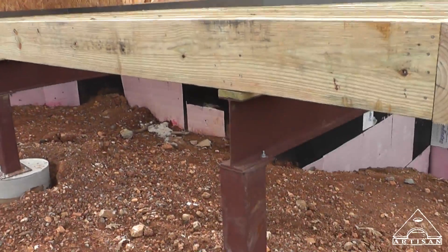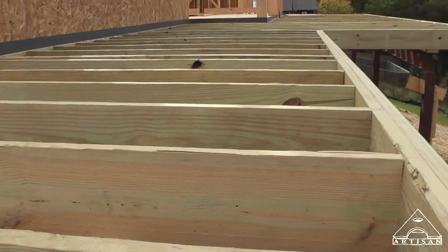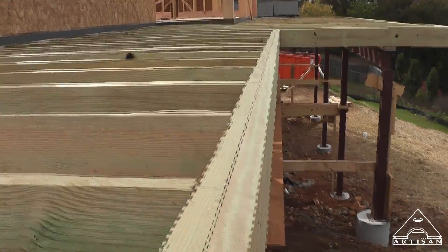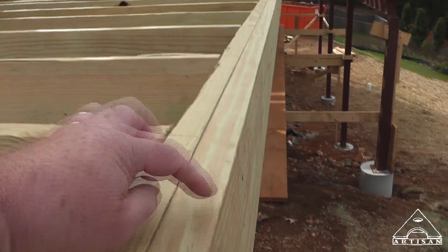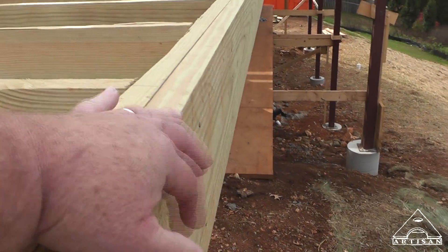You can see our deck here is good and sturdy. We've got two by tens — pressure treated two by tens at 16 inches on center. We have our outer band doubled so that we can bolt through it with three or four inch lag bolts and really hold the handrail on well.